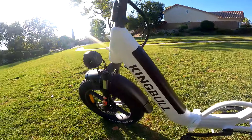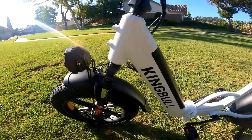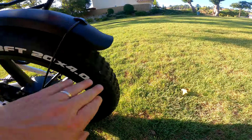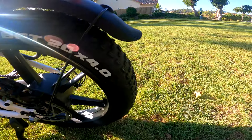It has suspension forks with preload and lockout. It has 20 by 4-inch tires with some nice knobbies on it — you could definitely do some light off-road with this easily.